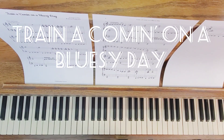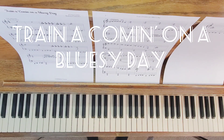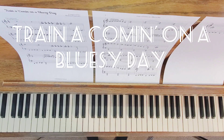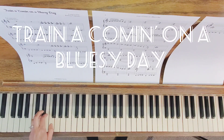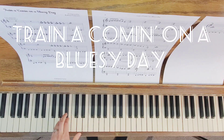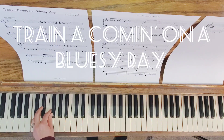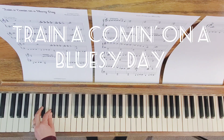Train a coming on a bluesy day. This song uses both major blues and minor blues. It has two different types of jazz bass lines. This one also uses this blues bass line — part of the blues scale.